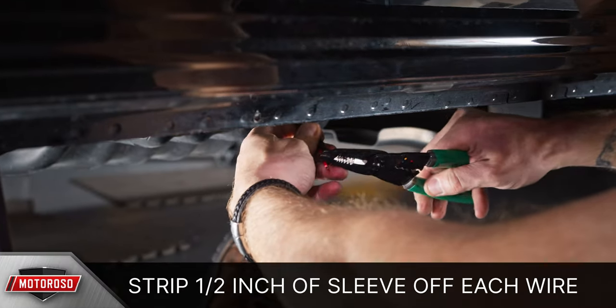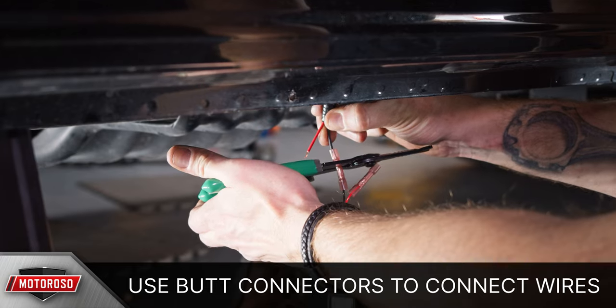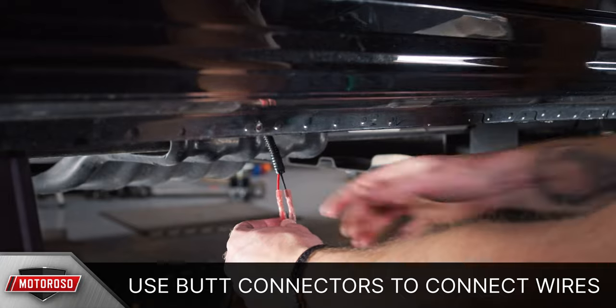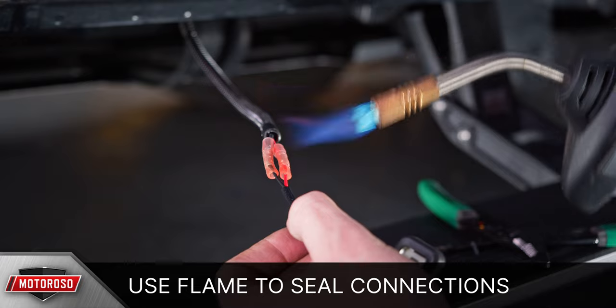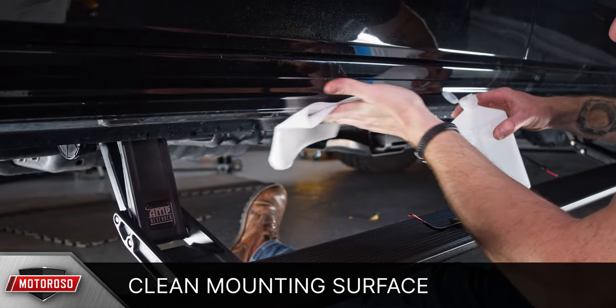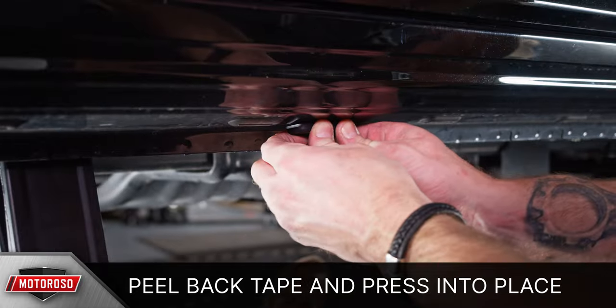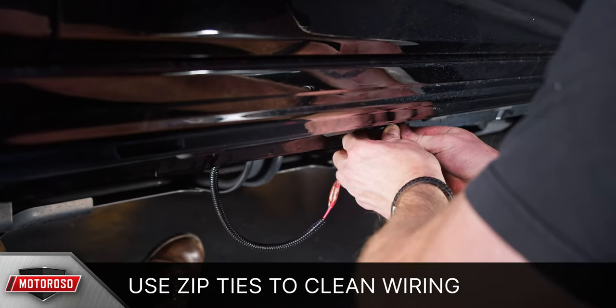Using wire strippers, expose a half inch of wire on each side and use the supplied butt connectors to crimp the wires together. The butt connectors supplied by Amp Research are also shrink tubing, so after they're connected you can use a flame to seal the connections. Then simply clean the preferred mounting location with alcohol, peel the backing off the double-sided tape, and press it into place. If you have any loose wiring, use zip ties to secure it, then repeat this process on the other side.